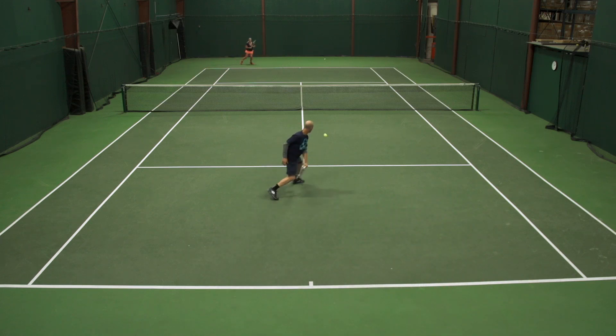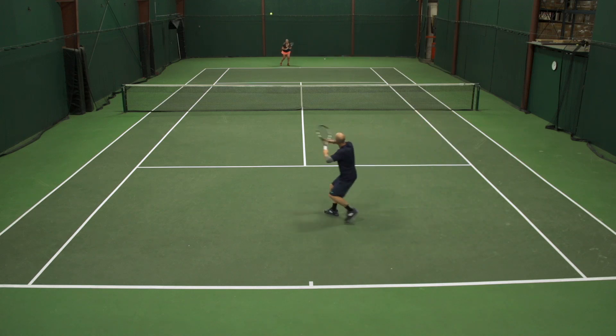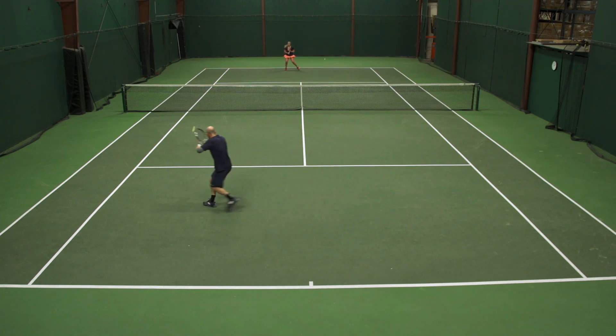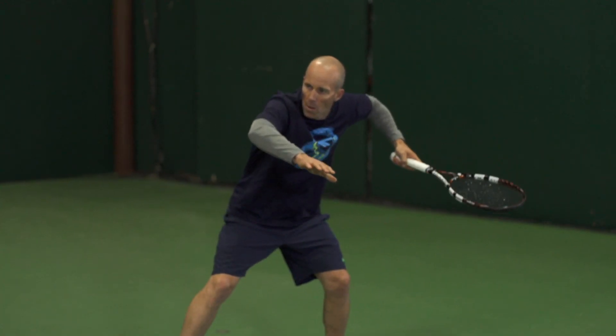I love how it logs the shots and then splits them up according to whether I'm hitting more of a flat shot, a slice, or a topspin. It gives me the geographical location on the string bed where I'm most consistently making contact with the ball, and it allowed me to see subtleties and nuances in my game that I can't see mid-flight, maybe even if I'm having my session recorded with a video camera.